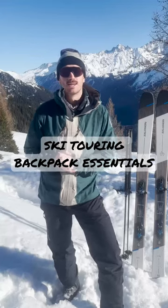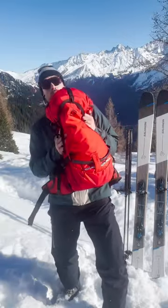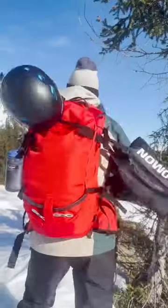Hello and welcome to Ski Touring 101. Today we're going to look at what's in my bag for a short ski tour. I'm going to want to use a bag between 25 and 35 litres so I can make sure everything fits inside the bag and nothing is dangling off the outside.